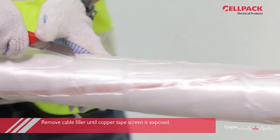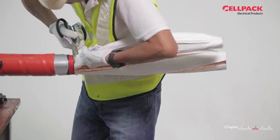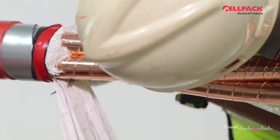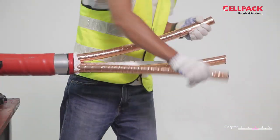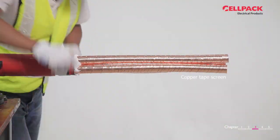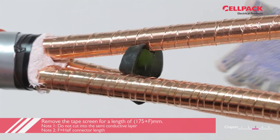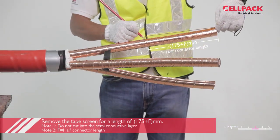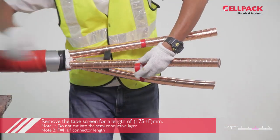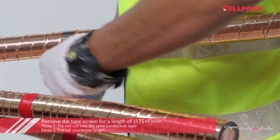Remove cable filler until copper tape screen is exposed. Apply PVC tape on the tape screen 175mm plus fmm from inner sheath cut edge, and roll the constant force spring RF4 on top of PVC tape.